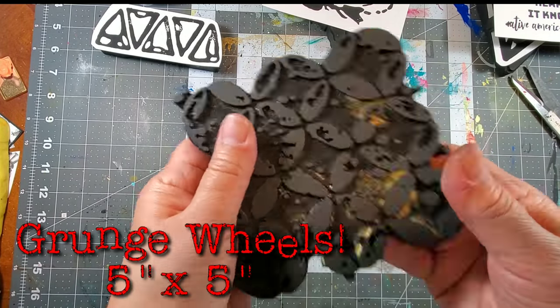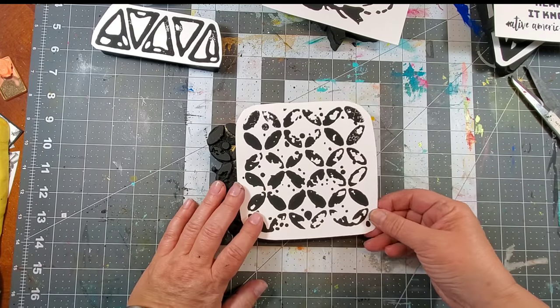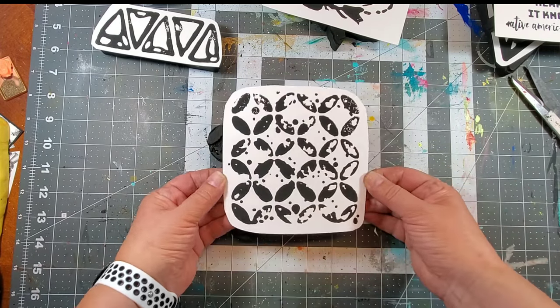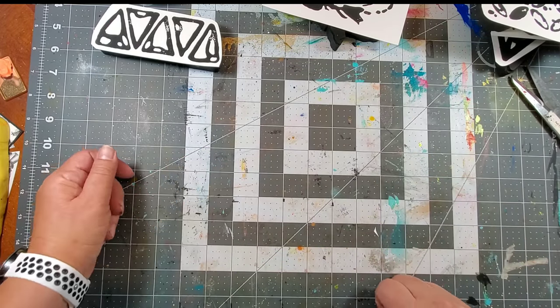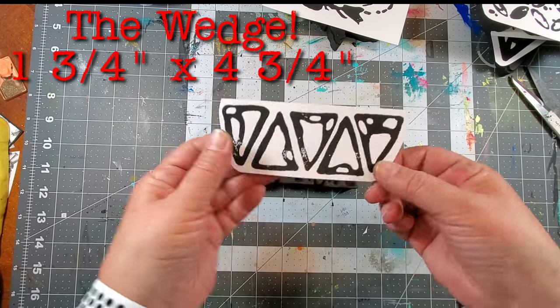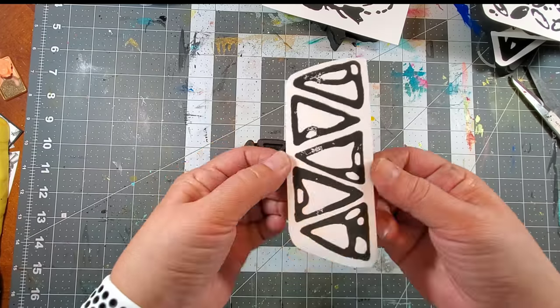Next up we have Grunge Wheels. I love the way these came out — thanks to Barb. She was super patient with me and really allowed the grunginess to come out. These would make an awesome background. Here we have the Wedge — because it kind of reminded me of a wedge of cheese.